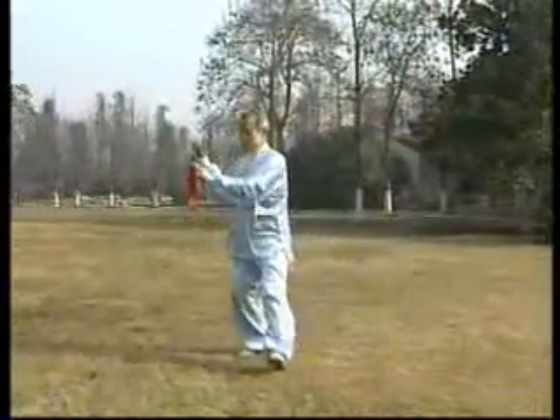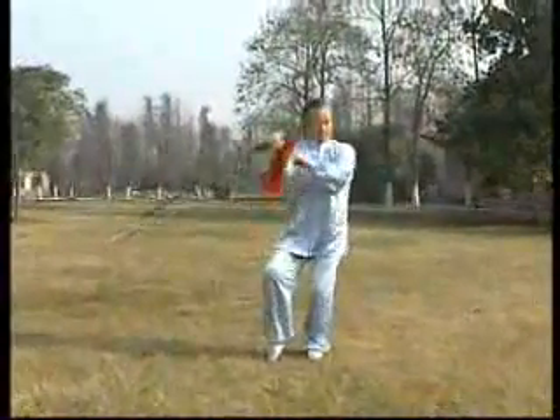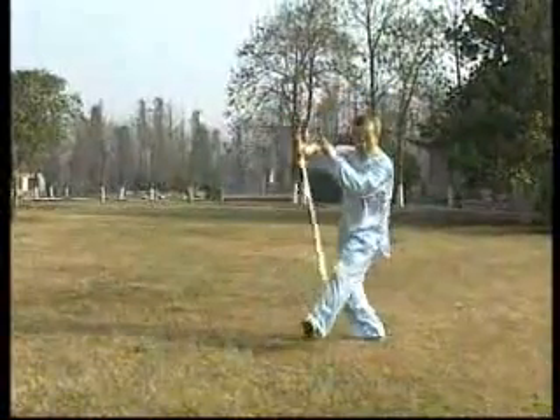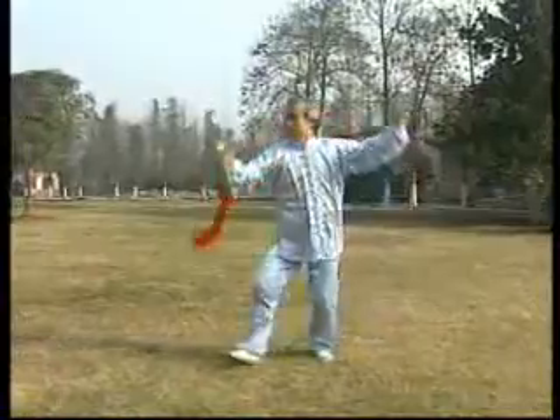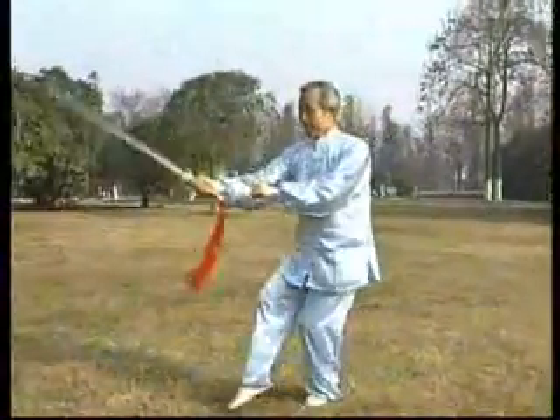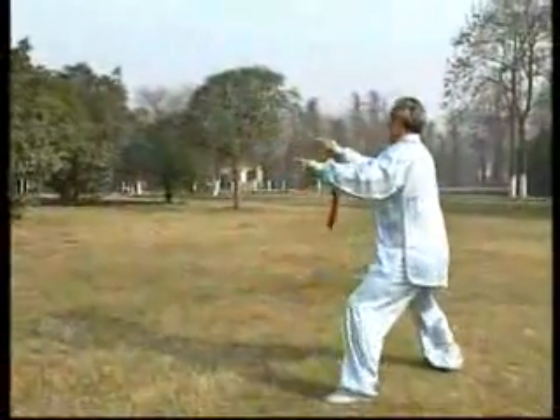由於它的內容簡練、路線清楚、劍法準確、動作規範、易學易記，可單人練亦都可集體練，移於廣泛推廣，所以它很快就受到廣大太極劍愛好者的歡迎。